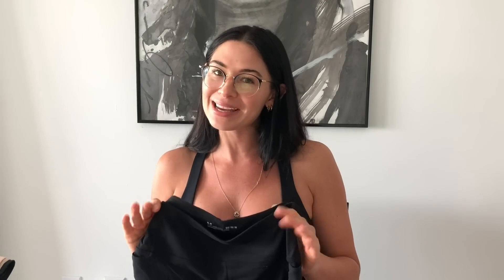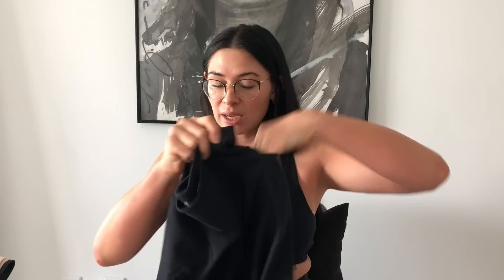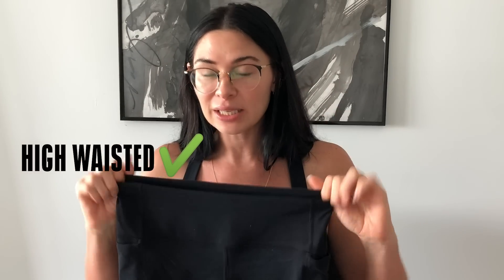Number two, it has pockets on both sides, and these are legitimate pockets — you can put your cell phone in them if you want to. Number three, super high-waisted, like super high.